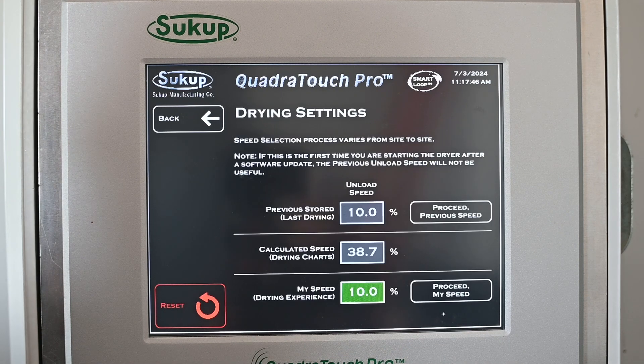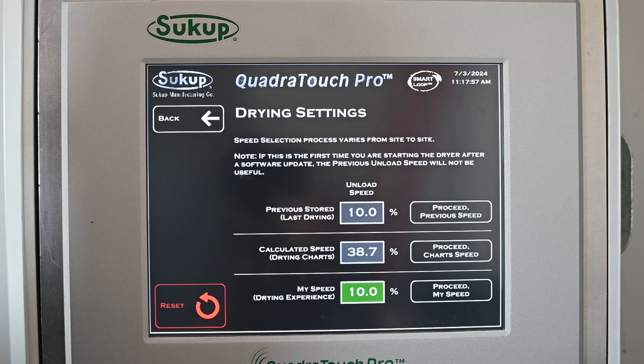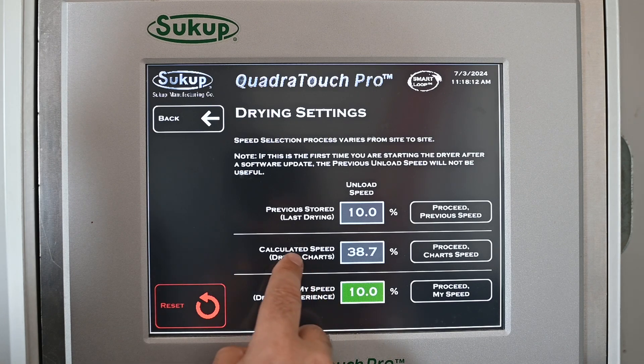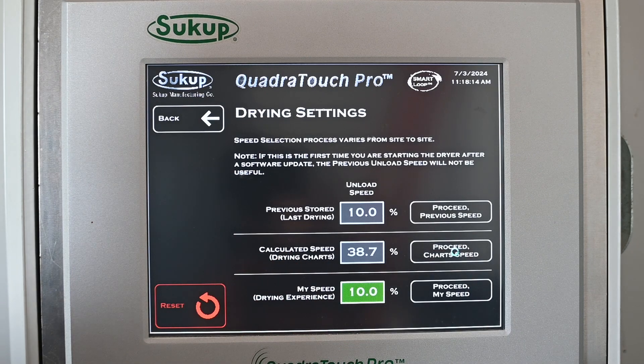Then we'll hit Next Step, and we have three choices for unload speed to start with: whatever we were previously running, the calculated speed — which is how fast the system thinks it should run based on all the information we just entered — or a manually typed speed. Unless I already have a good idea, I'd recommend going with the calculated speed. I'll select Proceed on that.